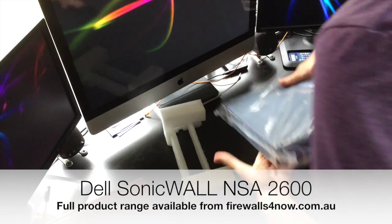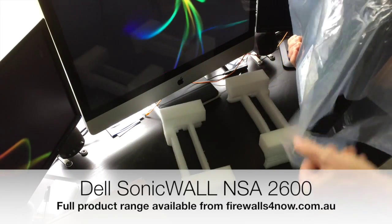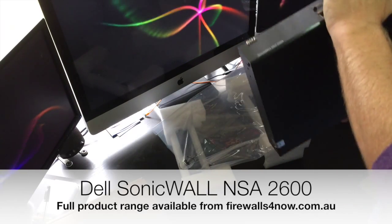The NSA 2600 was one of the first new Dell-branded units to be released, so it is in the Dell black colors. It's a powerful multi-ported unit.